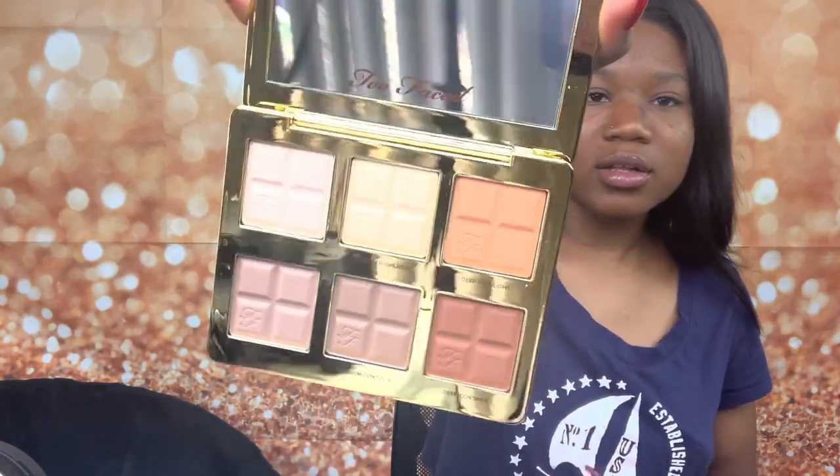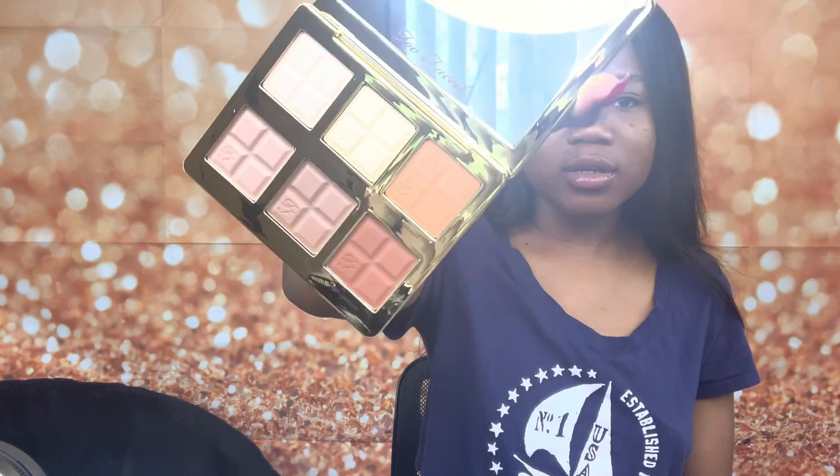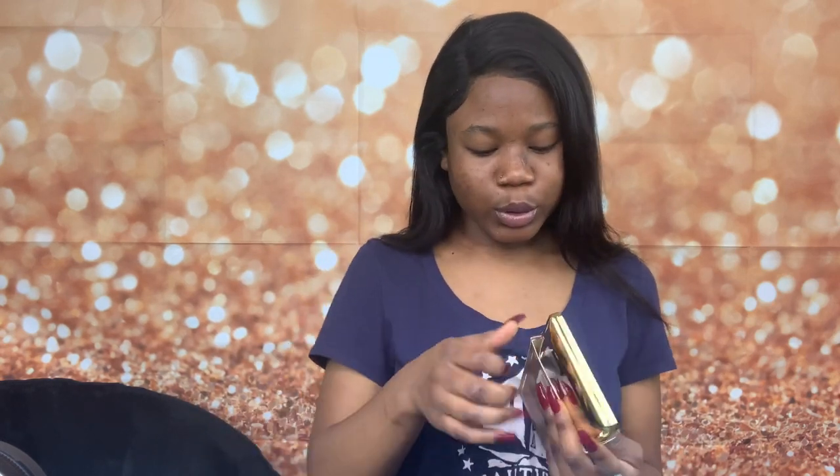So this is a contouring and highlighting palette — it looks just like this. It's so pretty, I like the detailing. Oh my god, that's really pretty! I can't wait to try it on. I might try it on my little makeup look today.